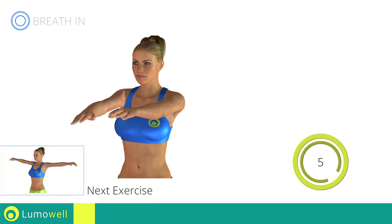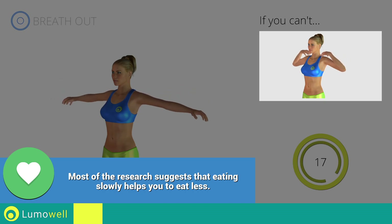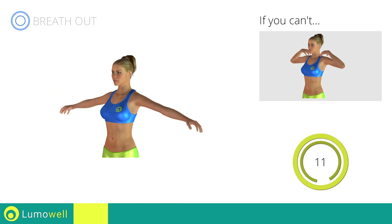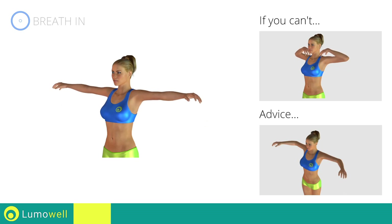Next exercise: arm rotation. Go! If you can't do it, try the rotations with your hands on shoulders. Be sure not to lift your shoulders — keep them down and relaxed. Don't bend your arms; keep them constantly flat.